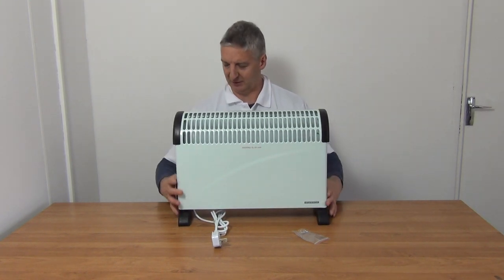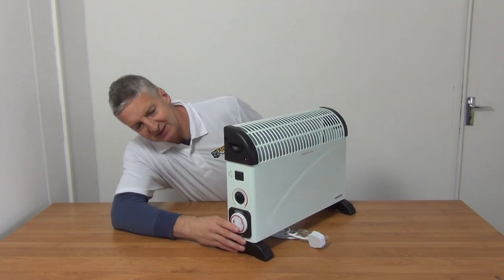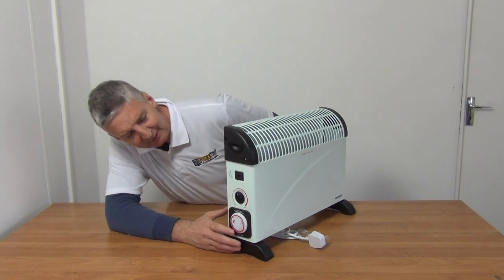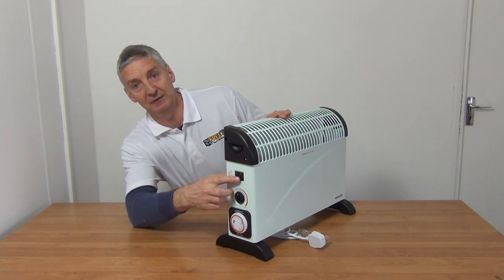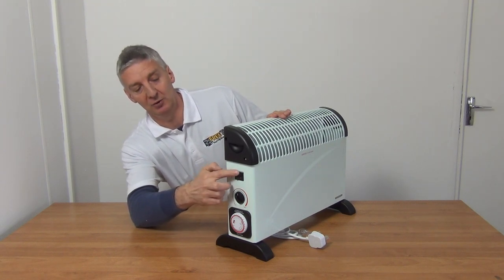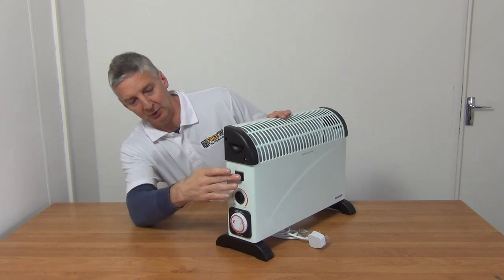Rotating around to the controls, we have two switches here. If we turn on the bottom switch it's 750 watt output; if we turn on the top switch it's 1250 watt; and if we turn on both switches together we're getting a 2000 watt output.